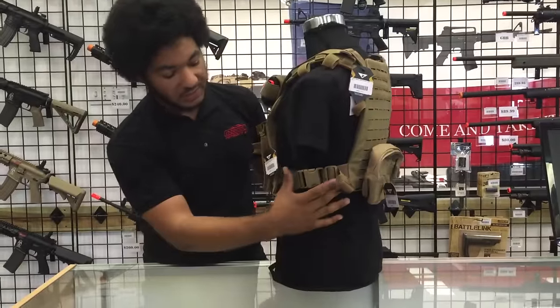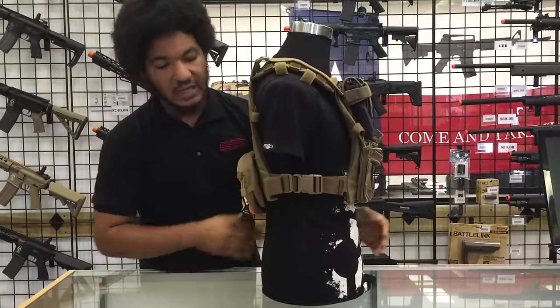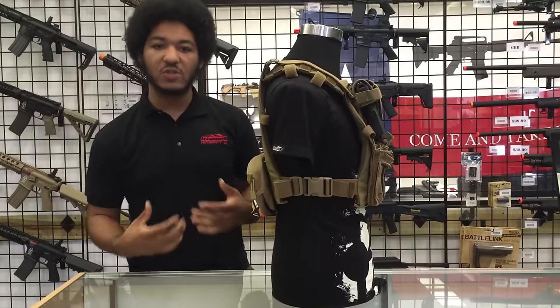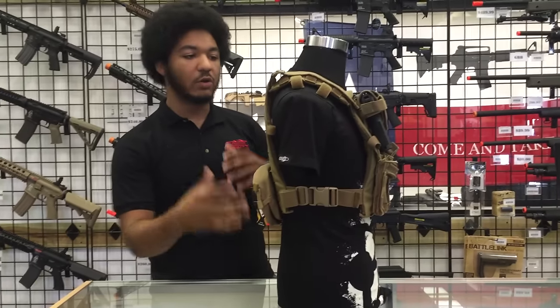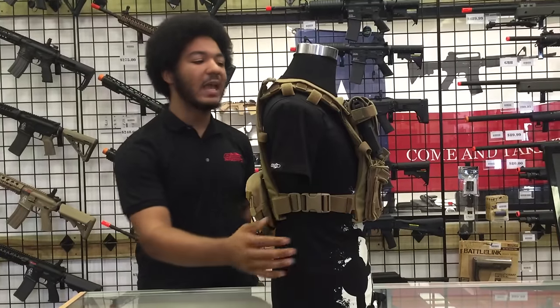And as you can see it's very lightweight. It doesn't have a regular cummerbund — it just has buckle straps on either side in case you don't need to carry a bunch of extra gear, so it still keeps the plate carrier very lightweight, keeps you very mobile, keeps your arms free so if you need to run you can.